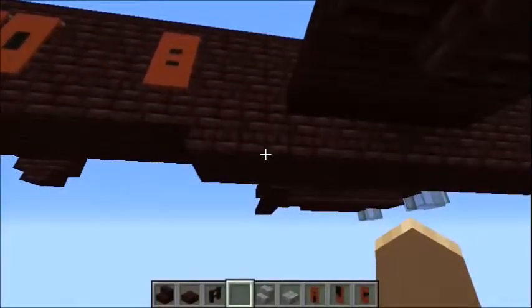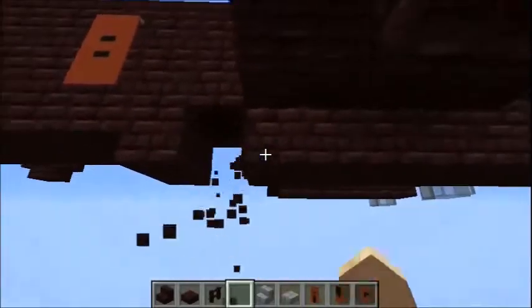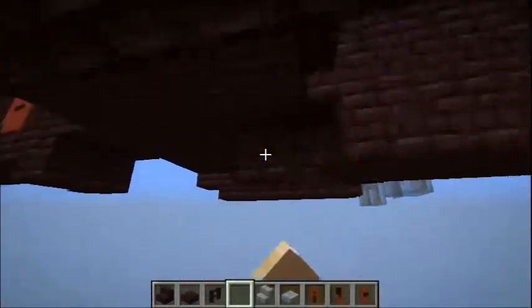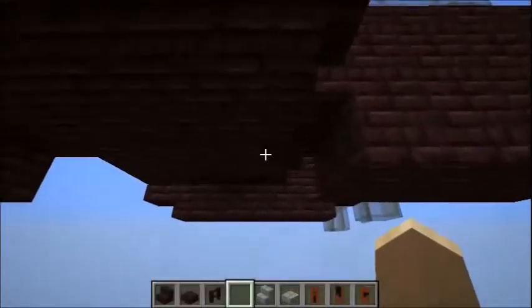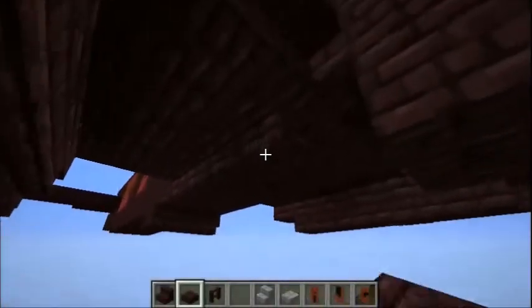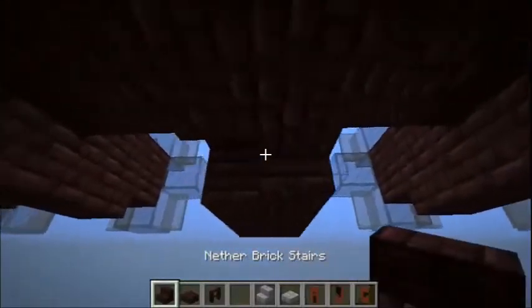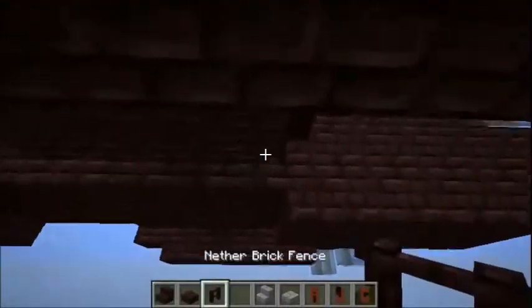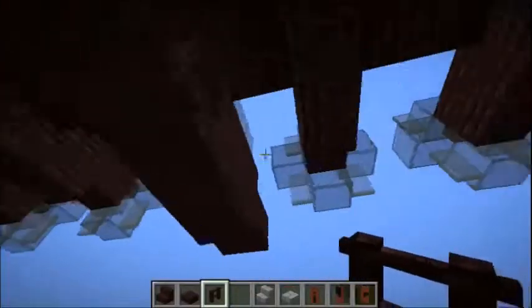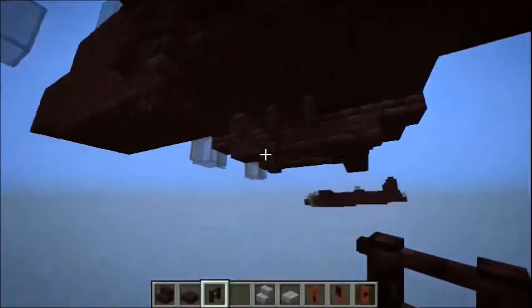In real life, to fit the bomb to the bottom of the fuselage, they removed the bomb bay doors. So apart from these two blocks here, just remove all these to the point where it's in line with the front of the wing. Then line this with slabs along the top, and then finally two steps at the end like that. The supports for the bomb are next, going here, here, here, and here, before we finally add our bomb.